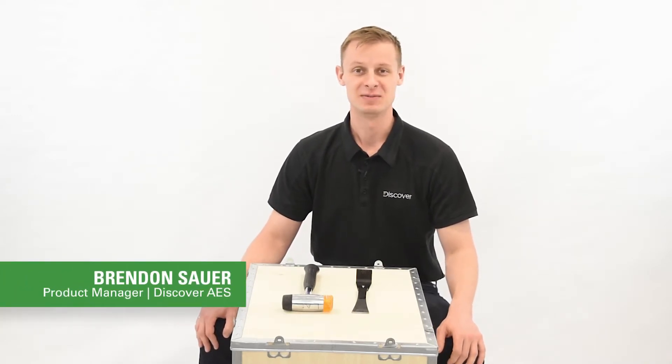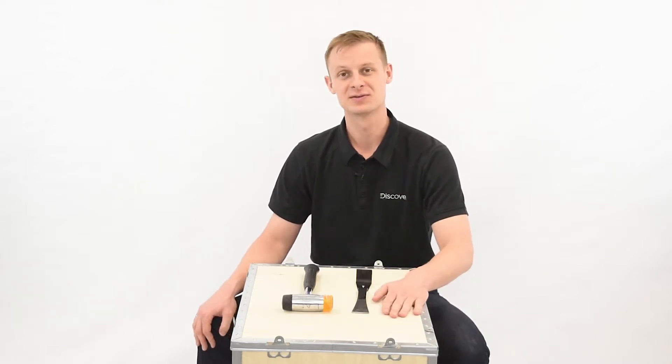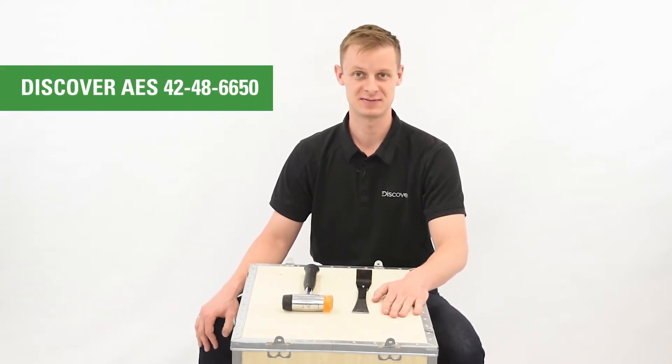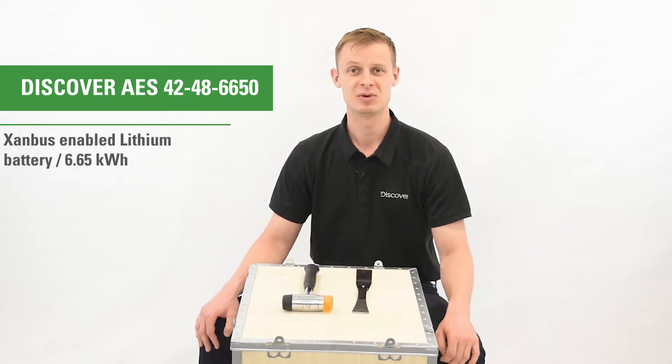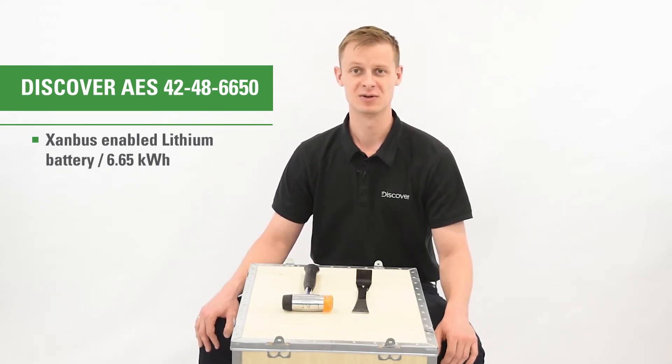My name is Brendan Sauer. I'm with Discover Battery. I'm the AES product manager and today we've got ourselves a 4248-6650. It's a 48 volt Xanbus enabled lithium battery, 6.6 kilowatt hour.